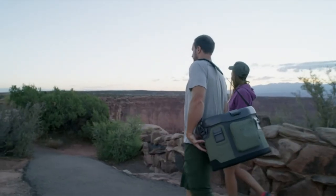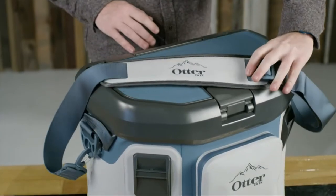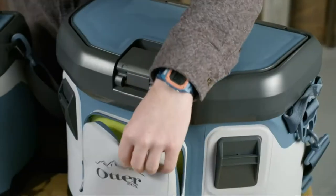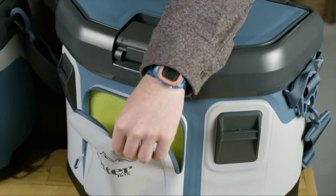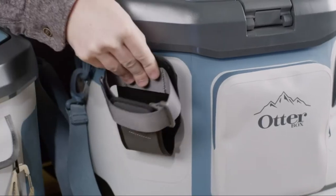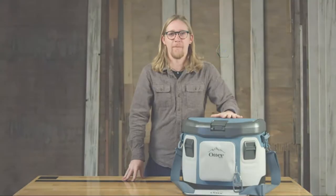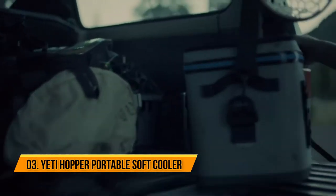Add it up and you get a soft cooler that's no softy. Comfort is literally built into Trooper 20 — the wide shoulder strap features thick padding so carrying it around is a dream. One hand is all you need to get inside, and the outer pocket is great for squirreling away the small stuff you don't want to misplace. Trooper 20 also has a unique accessory mounting system that lets you personalize your cooler by swapping out useful add-ons.